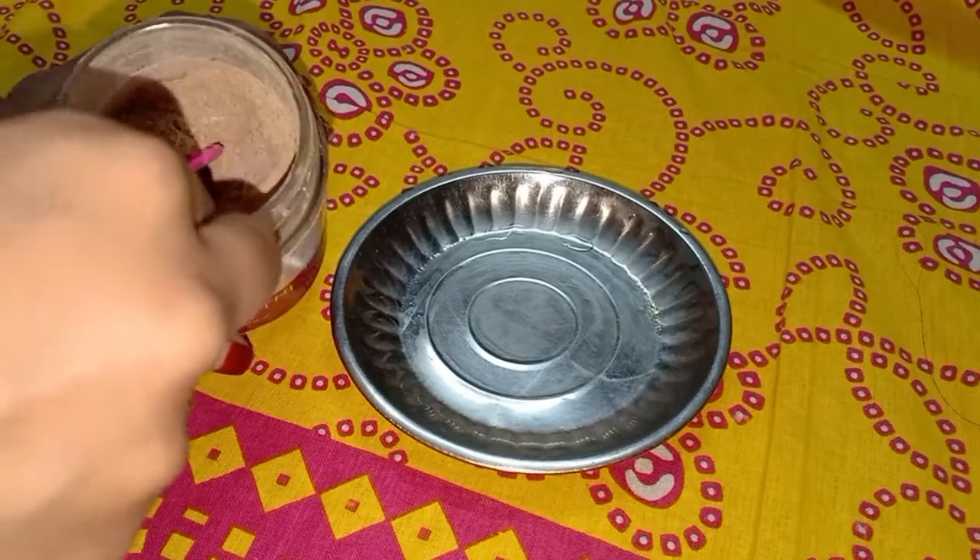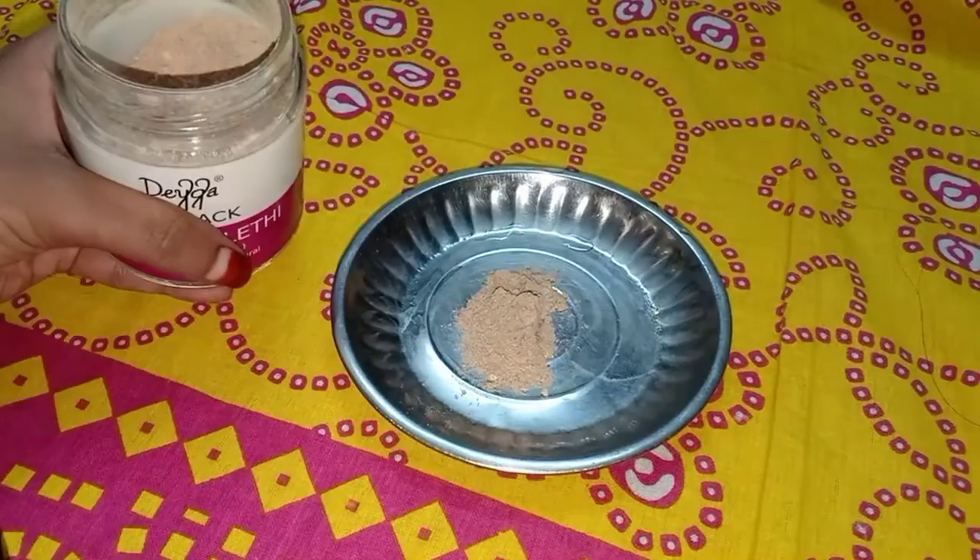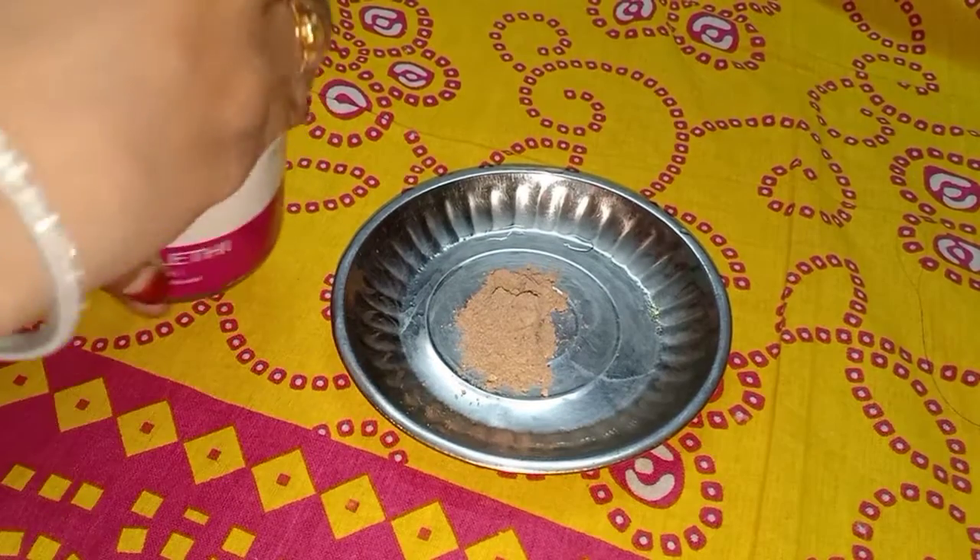First, you will use mulethi powder. I will show you a daily mulethi powder routine.